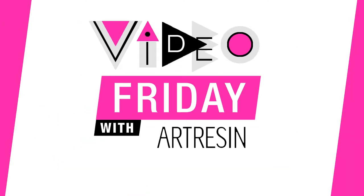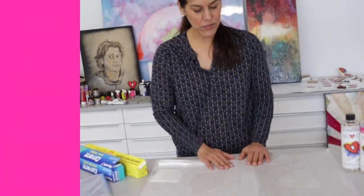Video Friday with resin. Today we are talking about how to cover your work surface.